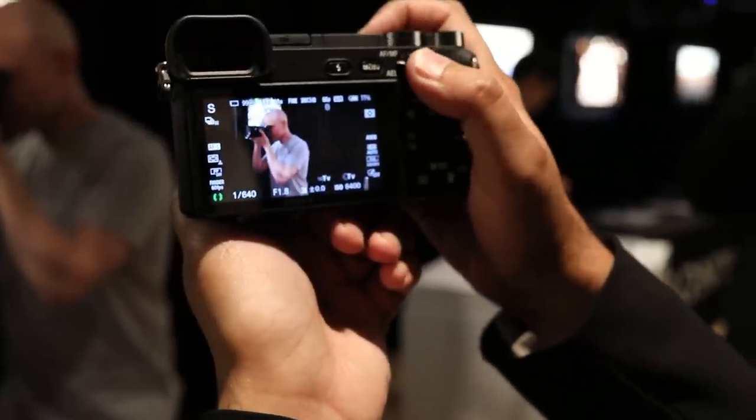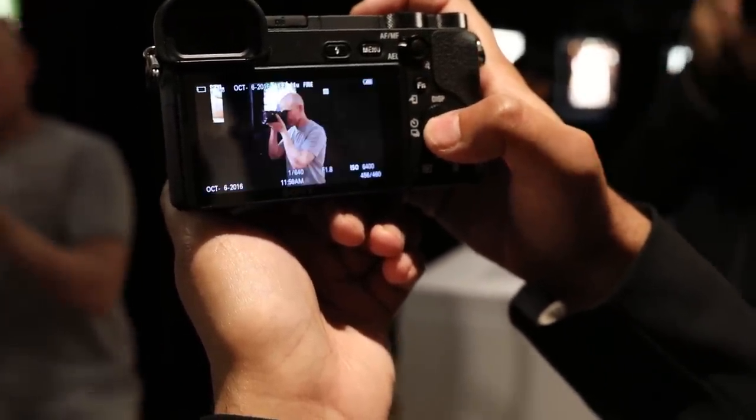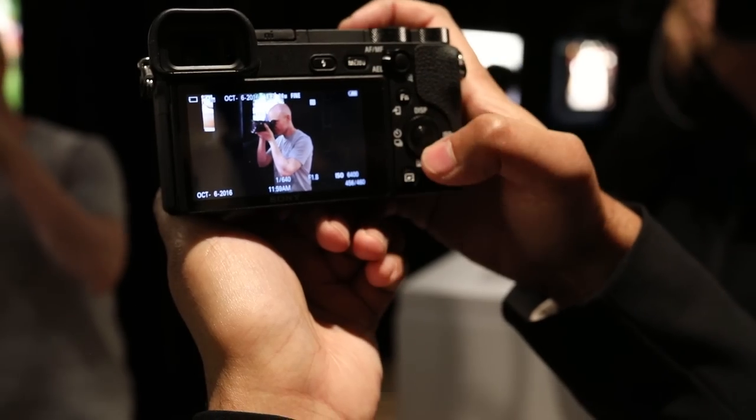A new front-end LSI inside of the camera helps with a lot of the internal processing and allows for a huge buffer. In fact, you can shoot 270 JPEGs consecutively, or 150 RAW and JPEGs. With that huge buffer, 150 RAW plus JPEGs actually gives you about 14 seconds of continuous 11 FPS shooting.